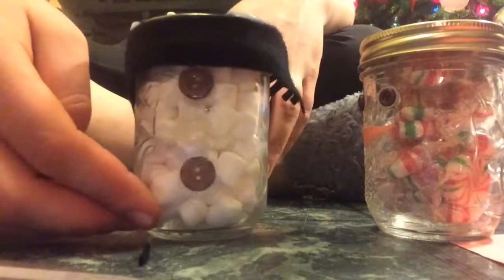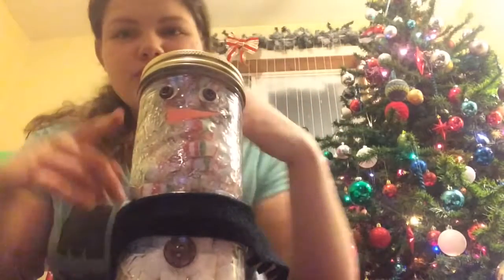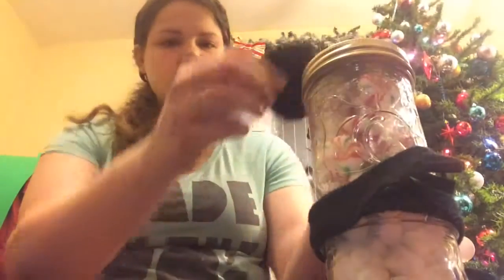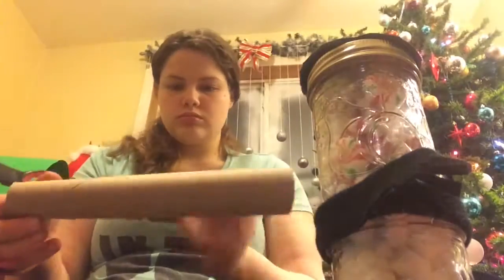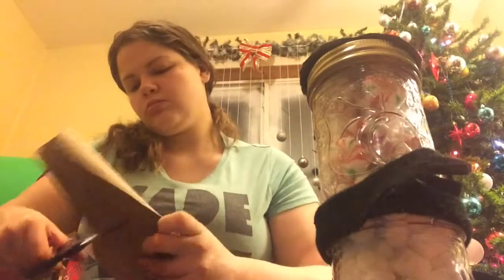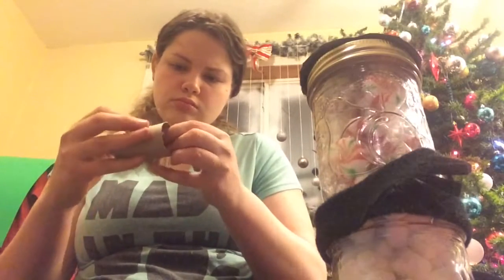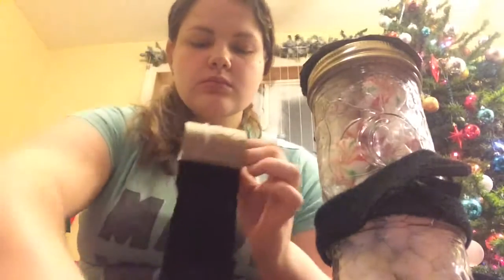I'm gluing them in order: hot chocolate on the bottom, marshmallows in the middle, and peppermints on top — that's his bottom, his torso, and his face. For the top I'm taking more felt and making a circle the size of the lid to make his hat. I'm also taking a paper towel roll, cutting it in half and then into quarters so each snowman gets a top hat, taping it back into a circle with packing tape. Then I measure felt around the paper towel piece, cut it to length, and make a top circle for the hat as well. That's how you make the snowman.